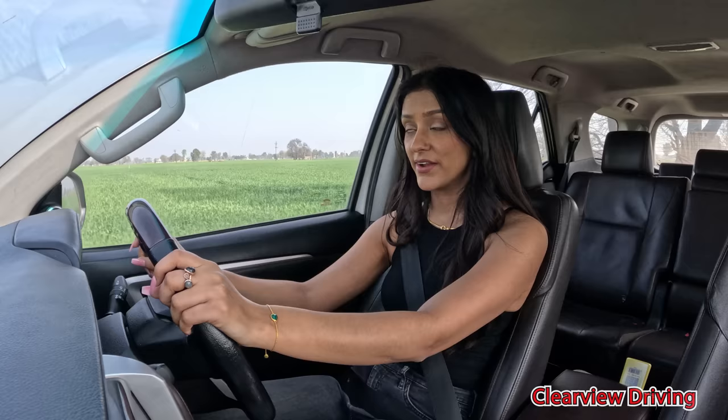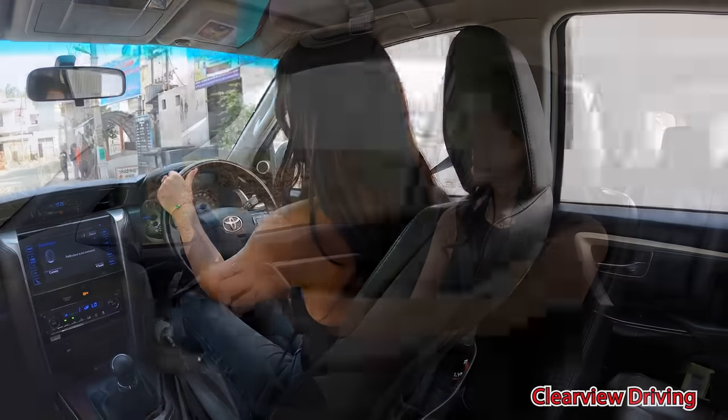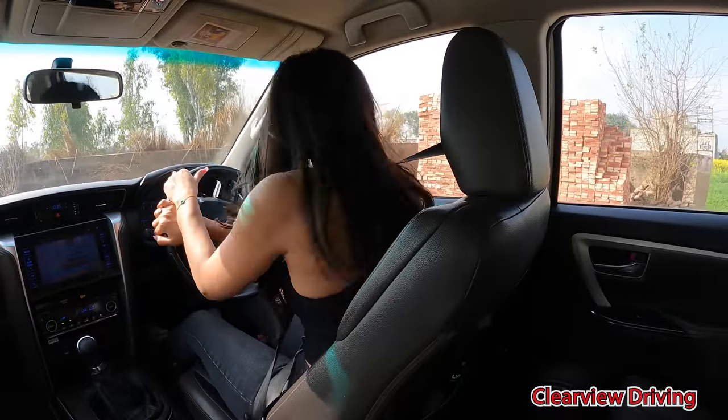I need to stop driving on the side a bit because it just picks up all this dust, and then whoever's behind me, I'm sorry, it's my grandma. Indicators on this side, indicators on this side. Bus, dude, slow down, slow down. Oh my god, where is reverse in this car? Oh, it's over here.